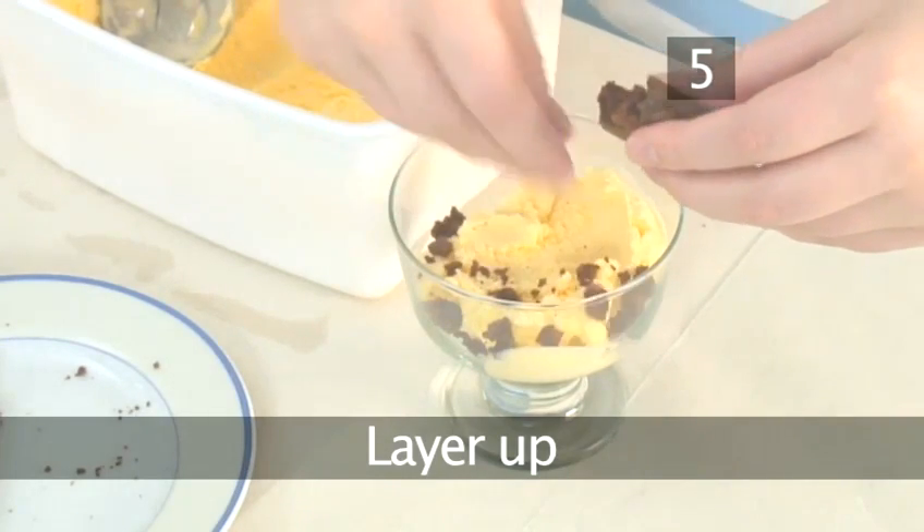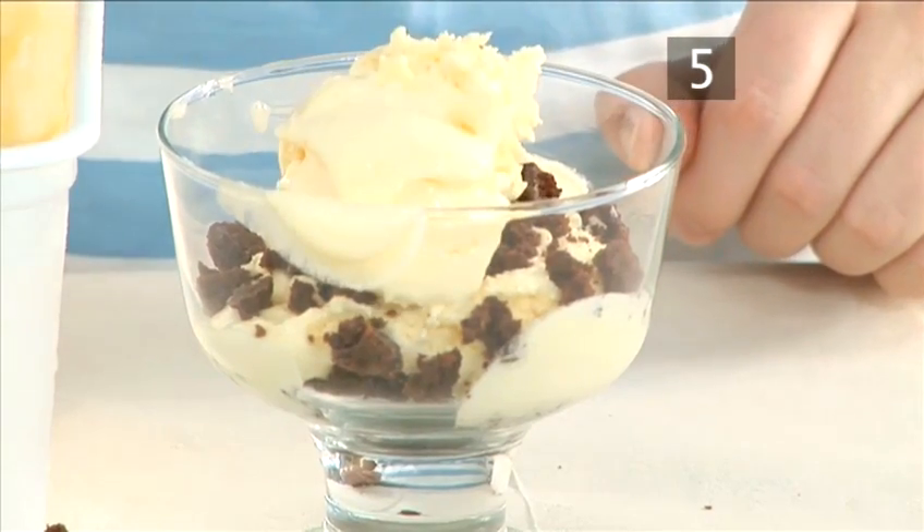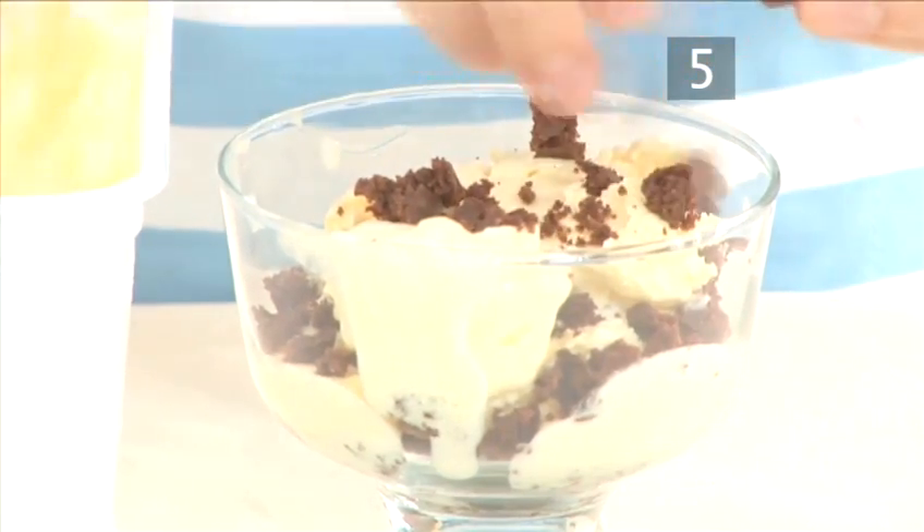Step 5: Layer up. Crumble in another layer of warm brownie, then spoon over a layer of vanilla ice cream. Keep going until you get to the top of the glass.